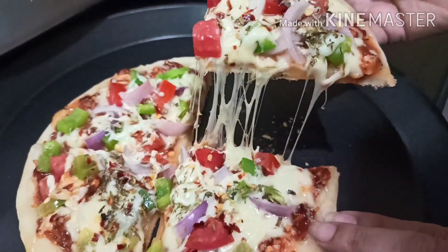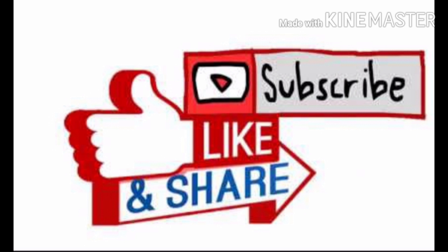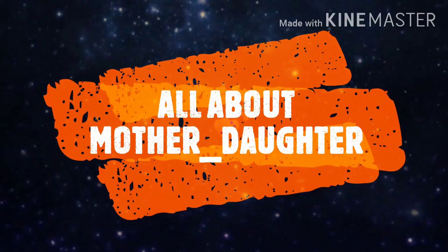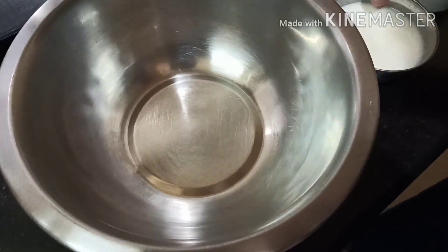Hello and welcome back to our channel. Today's dish is something which is everyone's favorite and immensely satisfying savory dish — pizza. So let's get started. Today we will make pizza with no oven, no yeast. Let's start.